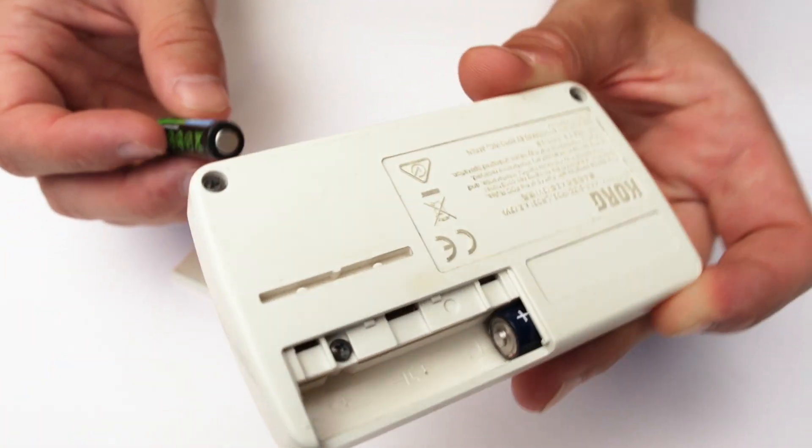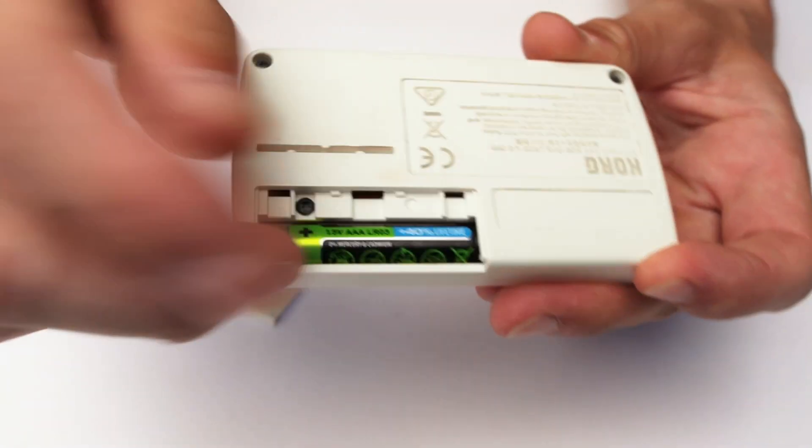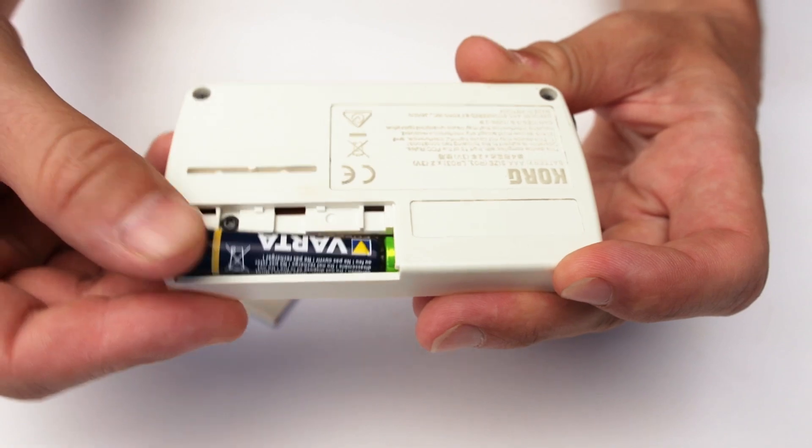It's powered by AAA batteries that slot in and out, as you can see here, making it really easy to keep it going while you're on the go. It doesn't need to be recharged — you can just drop in new AAA batteries.